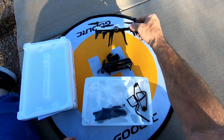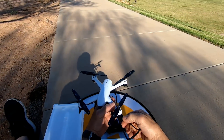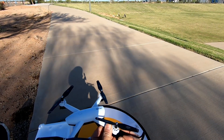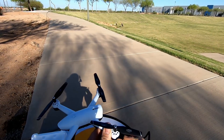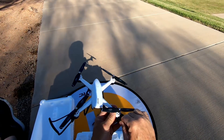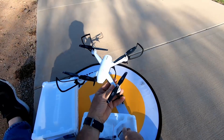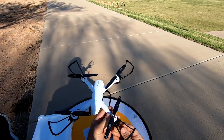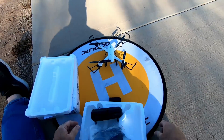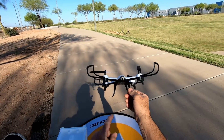Ele vem com alguns acessórios: um jogo de quatro hélices sobressalentes, quatro basezinhas. Se você quiser tirar os pezinhos originais, você retira e coloca os pés que vieram — são um pouquinho mais altos. O carregador da bateria tem um sensor que regula a voltagem. Você coloca no computador, numa porta USB, ou num carregador de celular. O outro lado vai na bateria. A luz na frente vai ficar vermelha e quando ela apagar, ele tá carregado. Aqui está a entrada da porta micro USB.